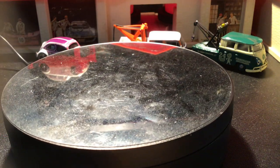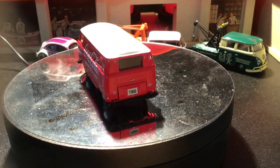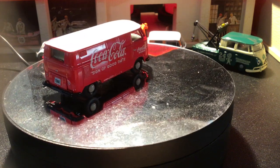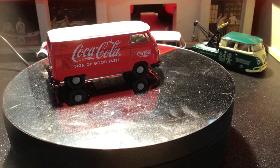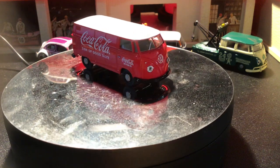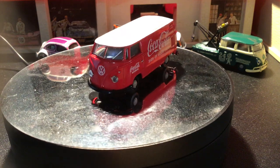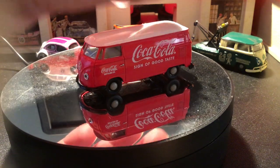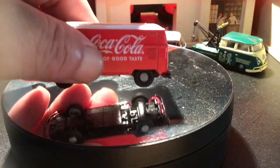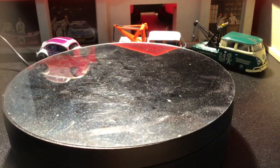This one has your Coca-Cola collab. I feel like every brand has had something to do with Coca-Cola — Hot Wheels, Matchbox, Green Light, M2 now. That's pretty nice. I like it. Looks like something that you would actually see out on the road in real life.